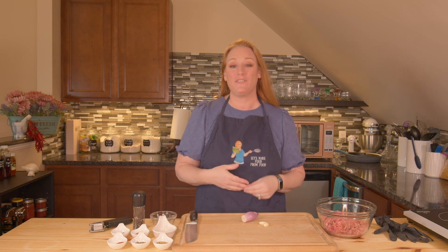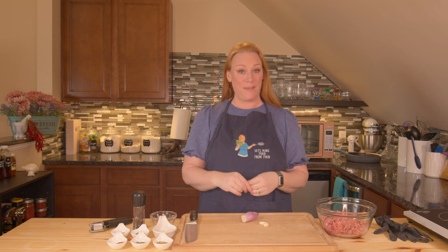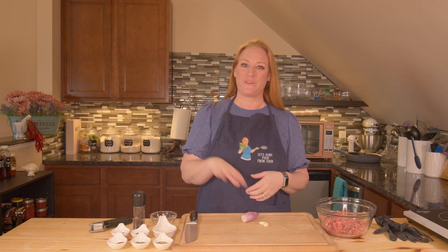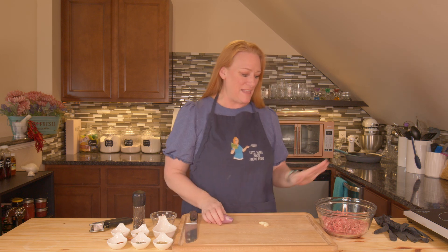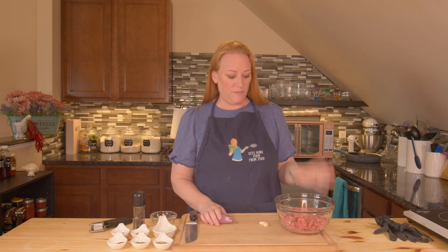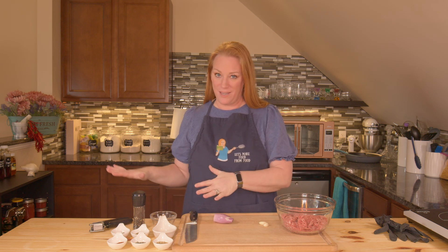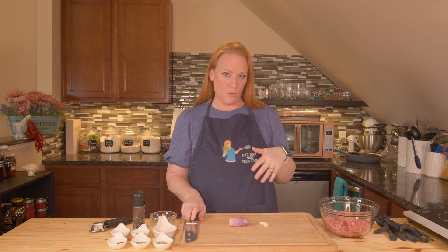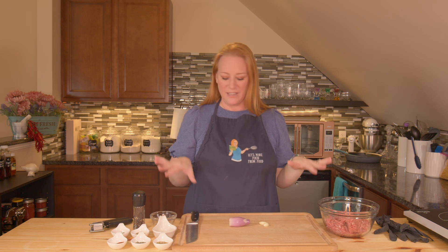It's another delicious day here in the Let's Make Food from Food kitchen, and I'm going to make some creamy Italian sausage pasta. I'm going to make homemade noodles too — you don't have to, you can go get some penne pasta. I'm going to start my sausage. This is just ground pork and we're going to make it into sausage. I also have a link to a separate recipe for that down below, or you can just buy Italian sausage.